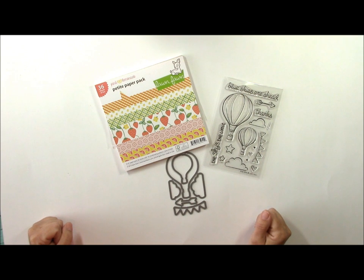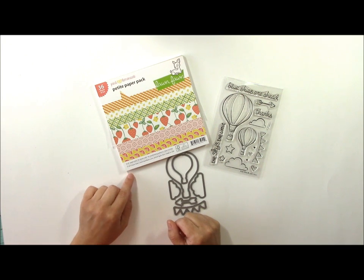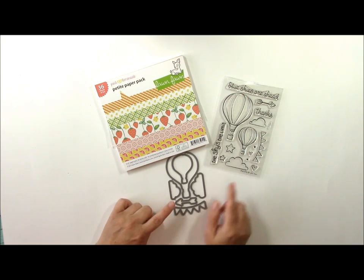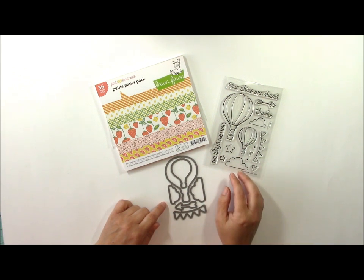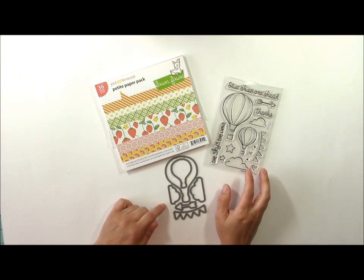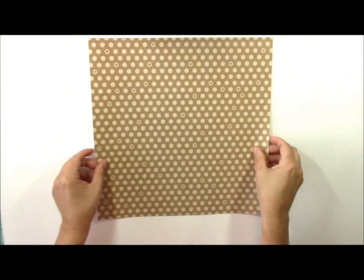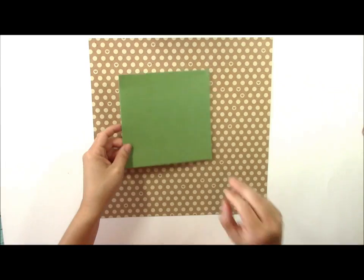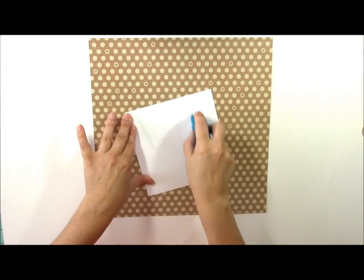Hi and welcome to another Seeing Double video. I'm garden girl Jen Gallagher and today I'm going to be using some Lawn Fawn products to show you how you can use coordinating stamps and die cuts. This is a really fun way to stretch your supplies and make the process go a lot easier. We're going to start with some L Studio pattern paper for the background of our layout, then use the 6x6 paper pad from the Lawn Fawn pad.